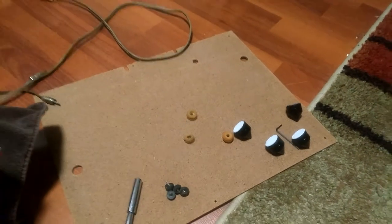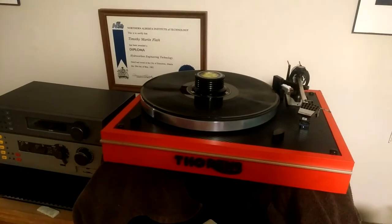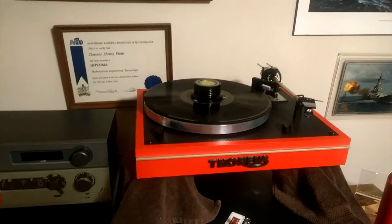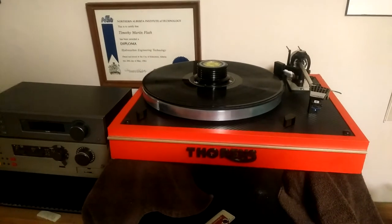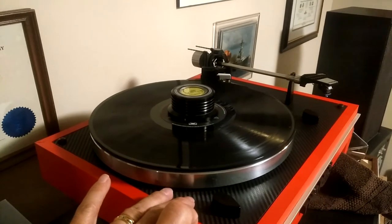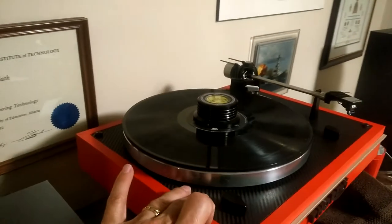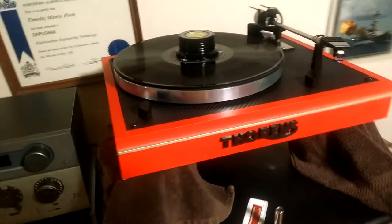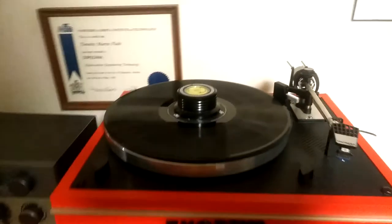For those following this thread or similar forums on setting up a Thorens turntable, this is a dressed-up TD-165 that I modified just to make it look a little slick. I haven't really done much other than adding a vinyl top coat — which actually acts to dampen the turntable considerably — that gives it a carbon fiber kind of look, and also a red vinyl for the plinth covering. But the heart of these things is the suspension system: three springs underneath.